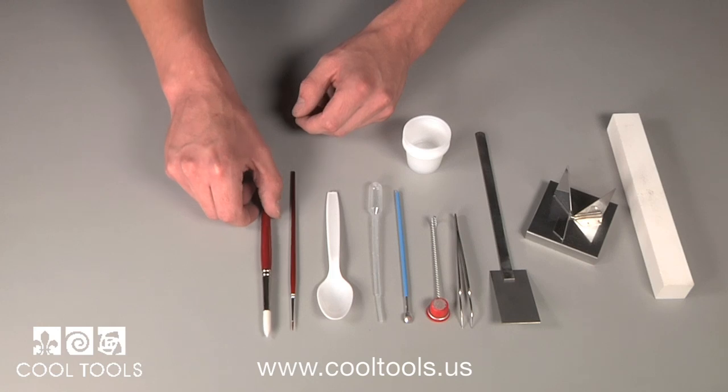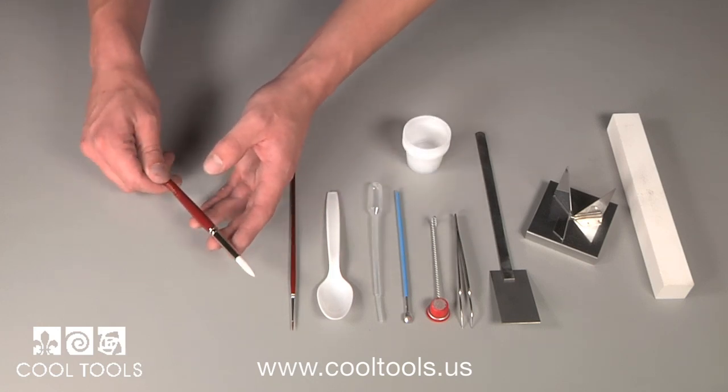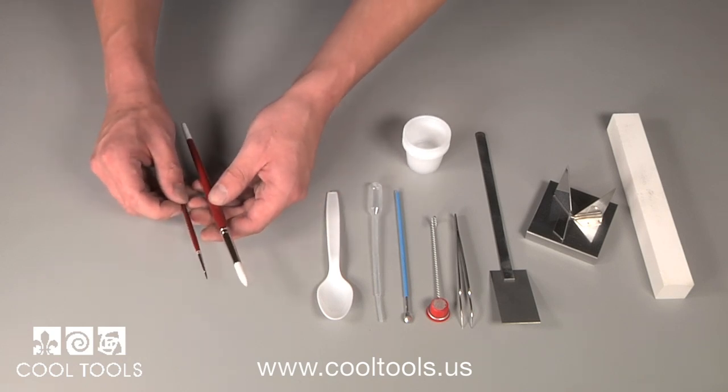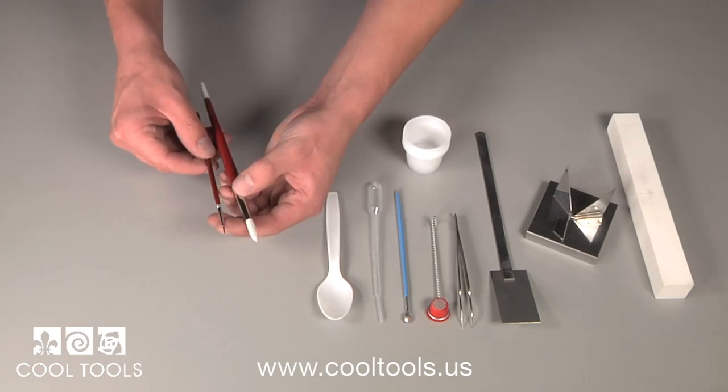The Cool Tools Enameling Kit also comes with two paintbrushes that can be used for multiple applications during the enameling process. A 10-point brush and a one-point brush can be used for mixing your enamels, applying Clear Fire, and for wet packing.